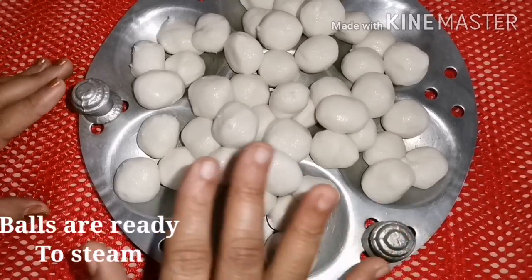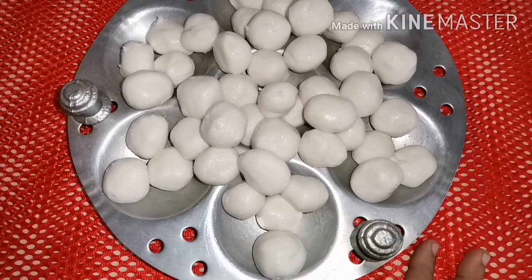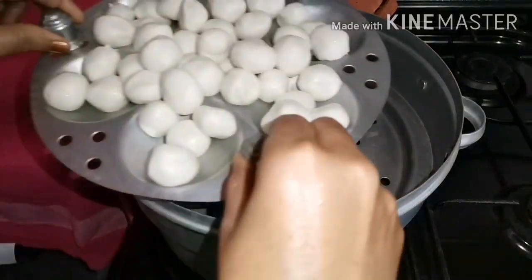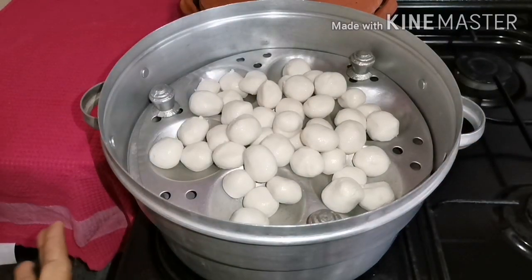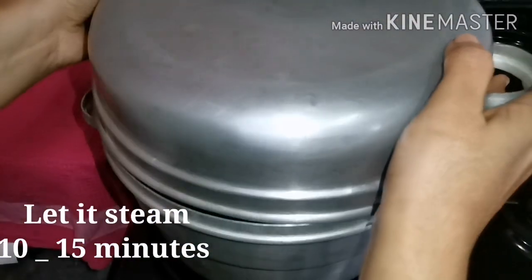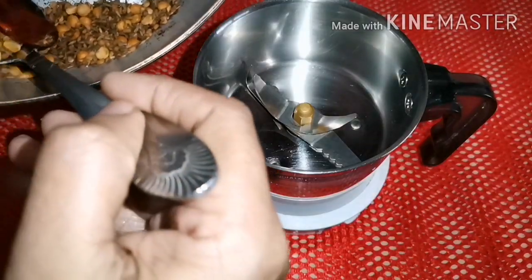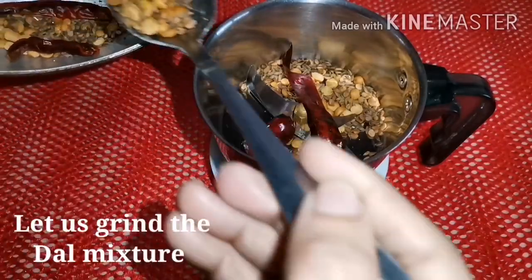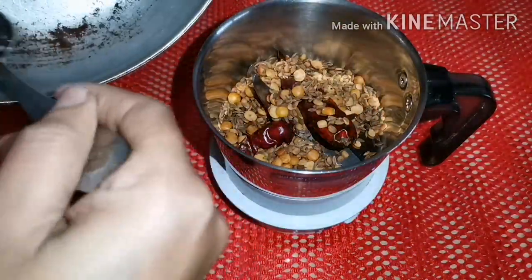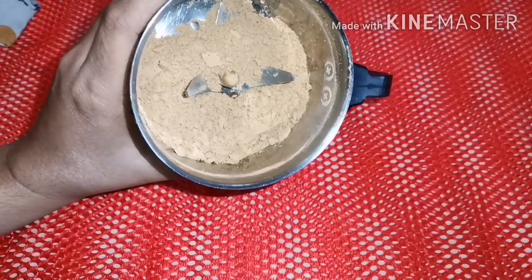We are ready to cook the pot. I will cook for 10 minutes.